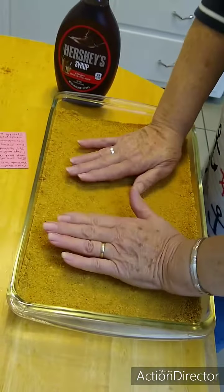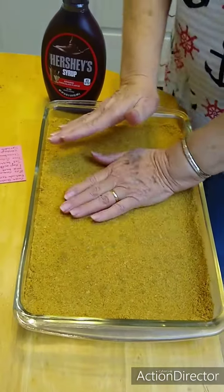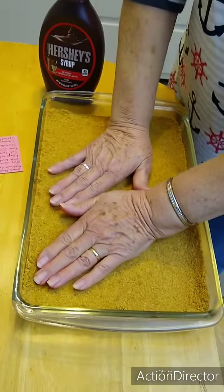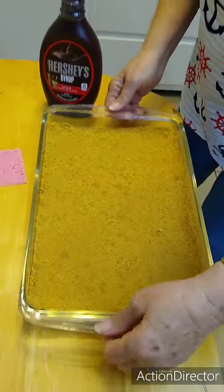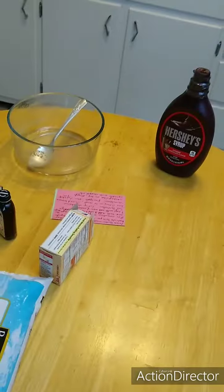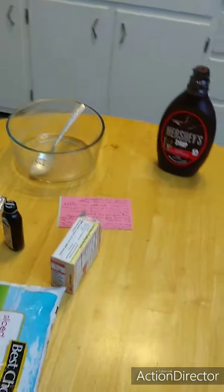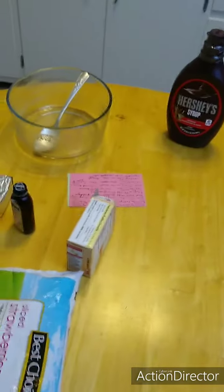Okay, I think we're ready to put this in the refrigerator and start on the rest of it. That's going to go in the fridge. I've got to kind of watch this — we've got a big light over the table, and if I try moving around too much I'll knock that light over.